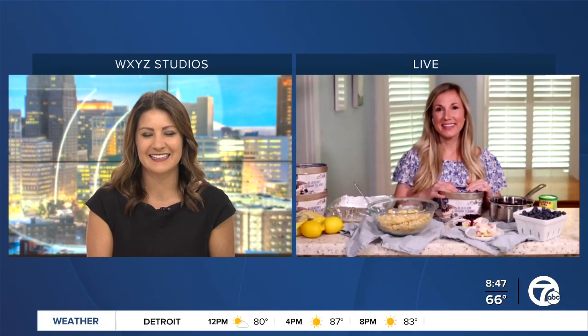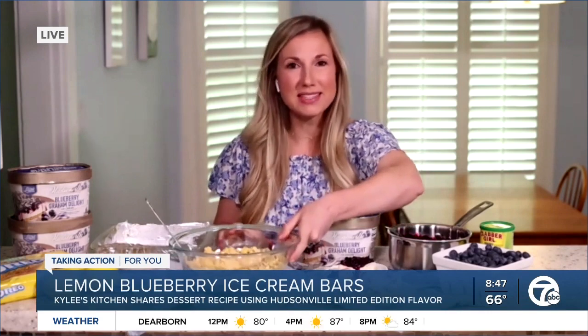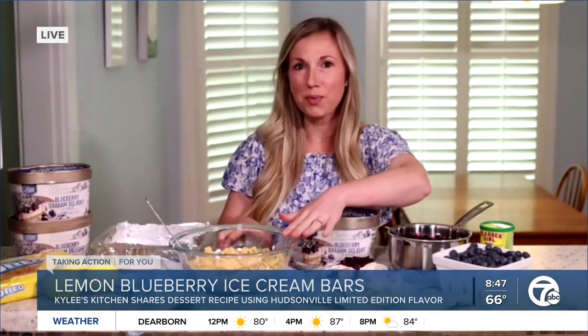It all sounds delicious. So what are you going to be making for us today? I'm going to be making some lemon blueberry ice cream bars — no bake. This couldn't be easier. I'm going to start here with some lemon sandwich cookies that I crushed in a food processor.